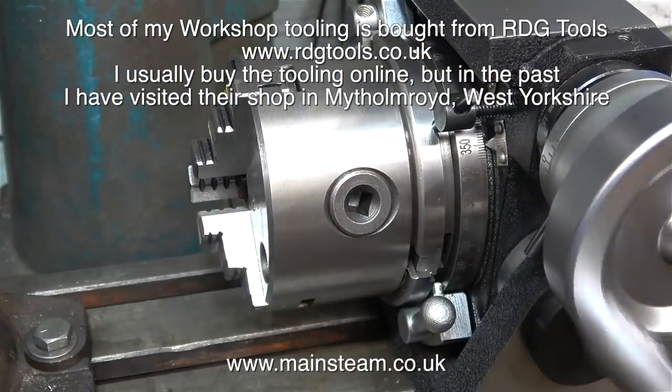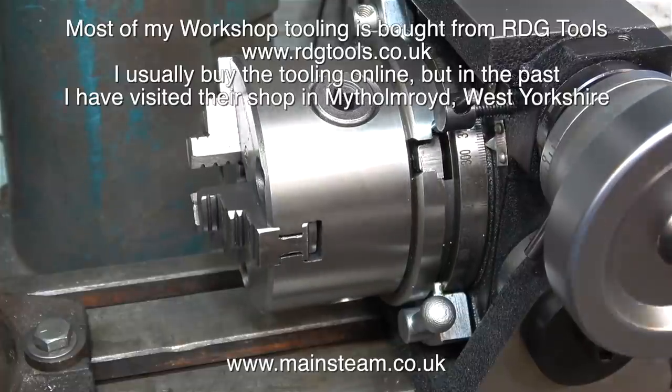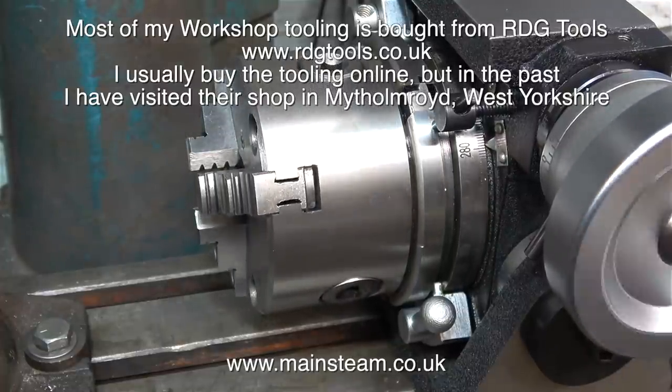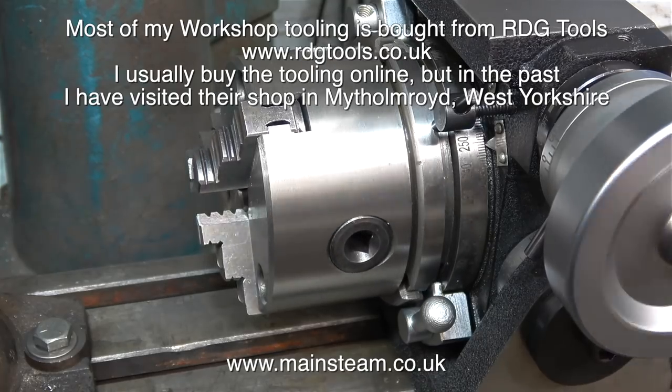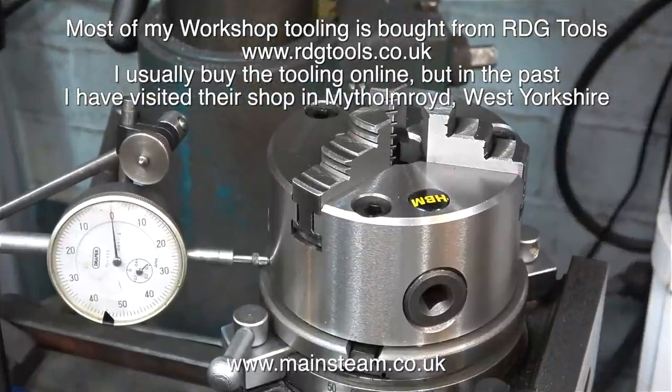The next piece of tooling is the rotary table — I've shown this quite a few times. It's quite small and neat, swivels from vertical to horizontal, and it's okay, particularly for what it cost. It seems to do everything that I need it to do.